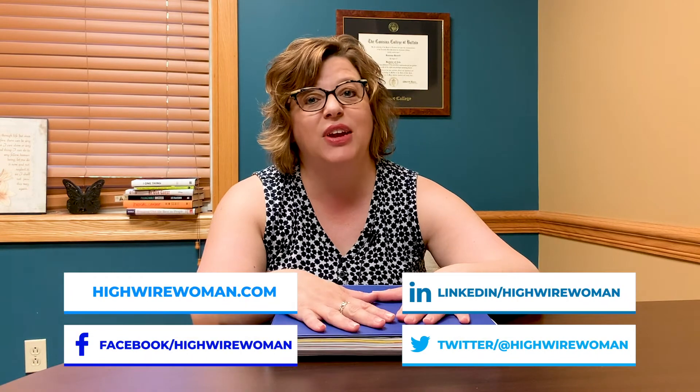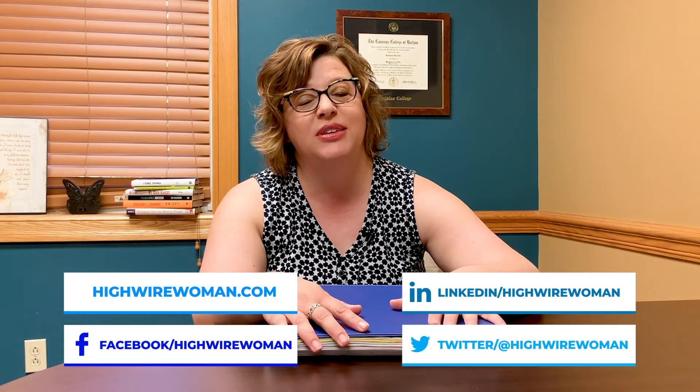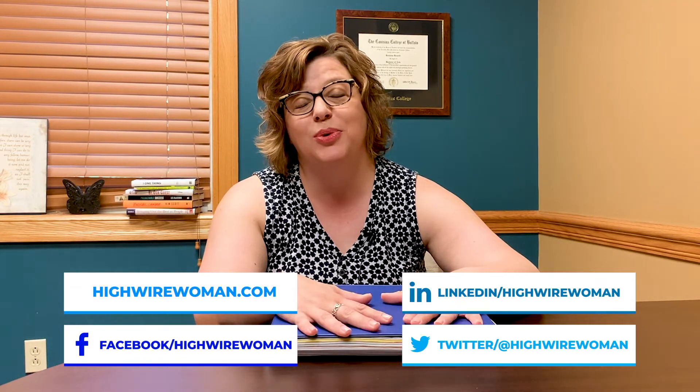Be sure to like this video and share it. Check us out on social media, HiWireWomen.com. We'll come back to you with lots more life hacks. Enjoy your day and we'll be back soon.